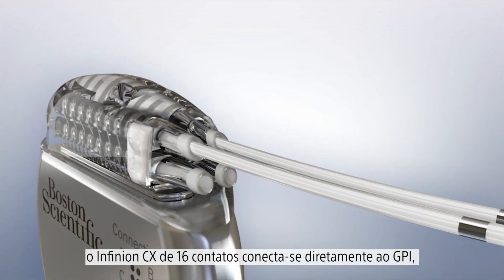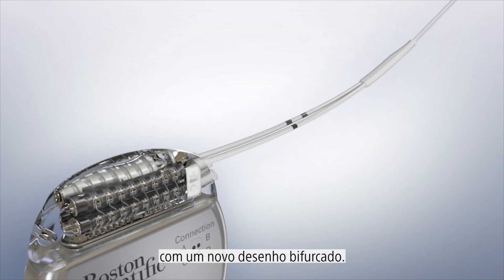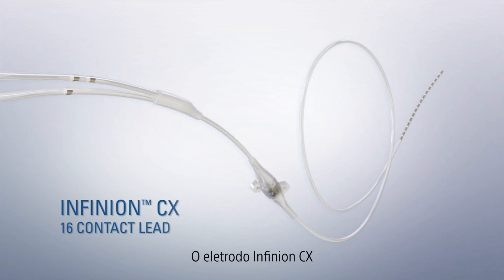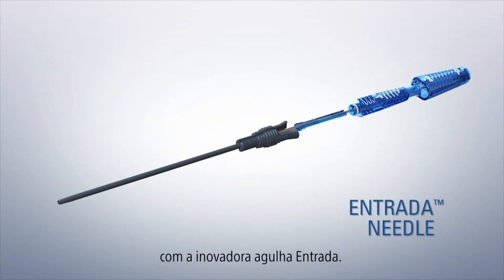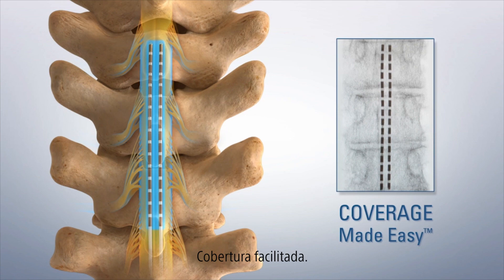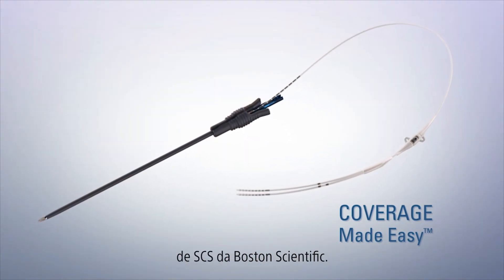The 16-contact Infineon CX connects directly into the IPG with a new bifurcated design. The Infineon CX lead with the innovative Entrada needle. Coverage made easy. Exclusively for Boston Scientific SCS Systems.